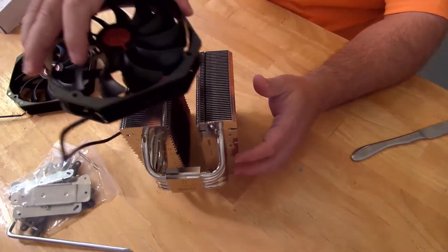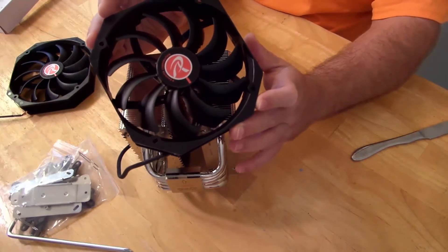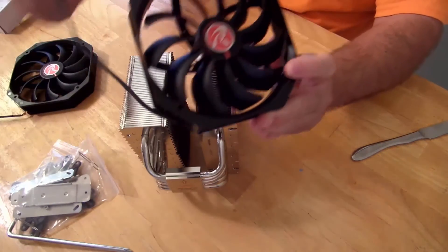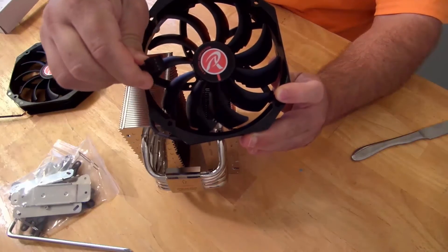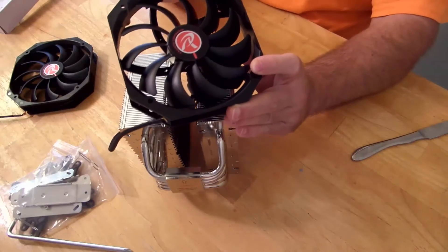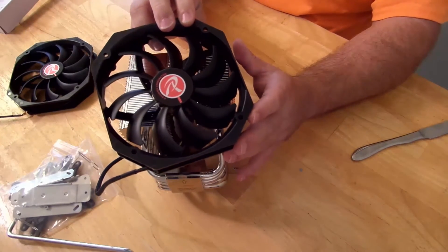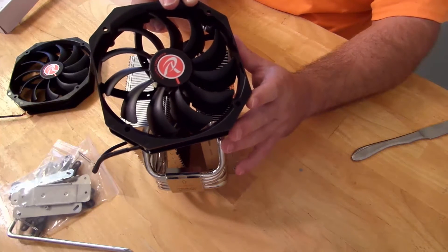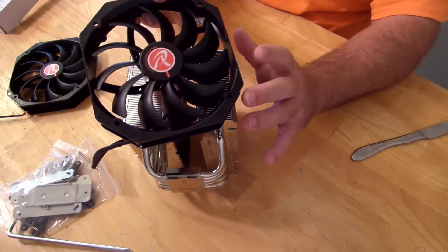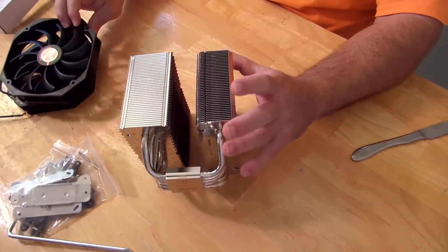Going back to the fans: they go anywhere from 600 to 1000 RPM, plugged into a PWM — this is a 4-pin connector and it is also sheathed, so pretty nice. At 1000 RPM they generate up to 23 dBA, so it's actually pretty quiet, and they generate up to 70.2 CFM of airflow, which is pretty nice.